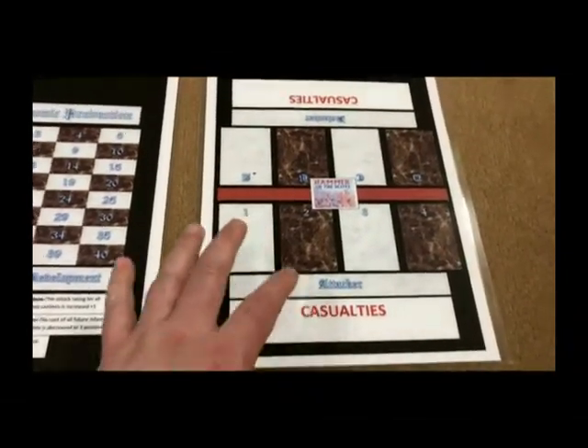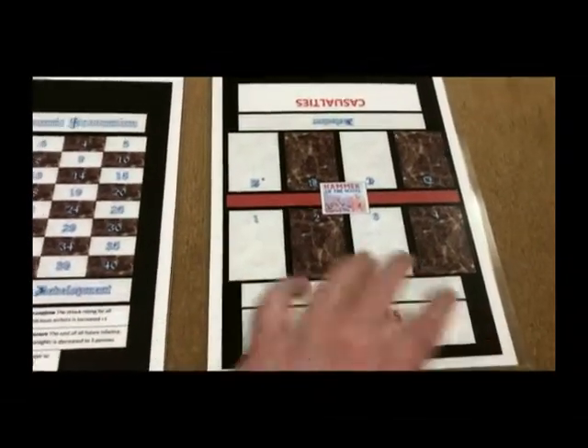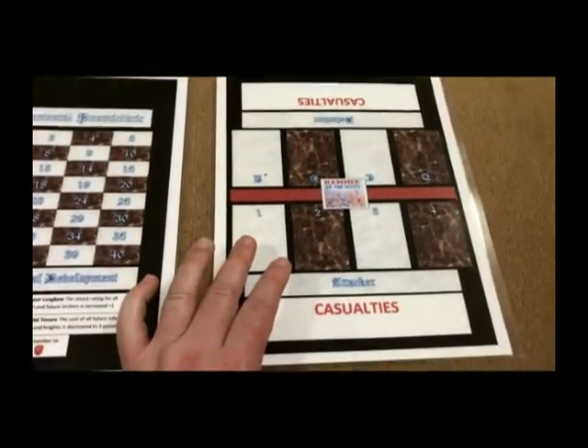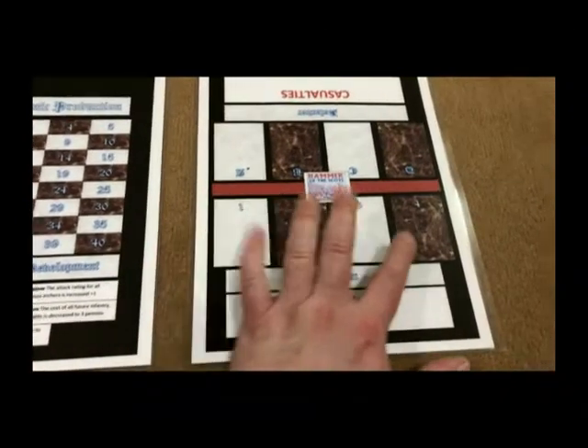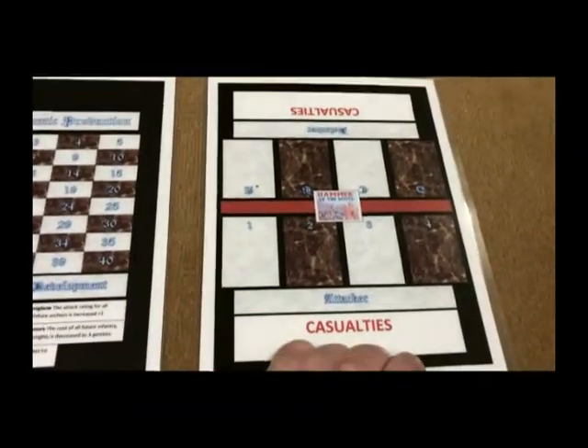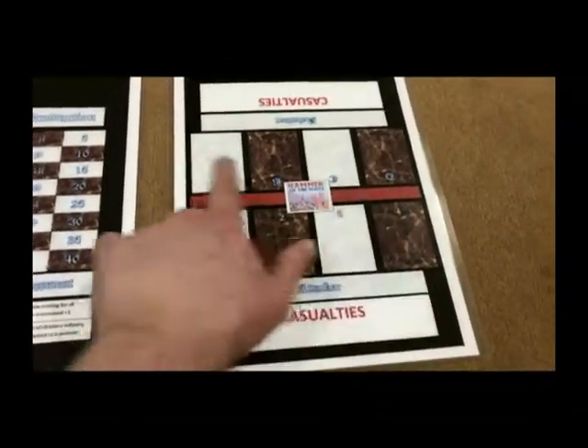The battle board will look very similar to those who have played Axis and Allies. It has an attack side and a defense side. The attack has four different levels — one, two, three, four — and then the defending side is alphabetical: A, B, C, and D.